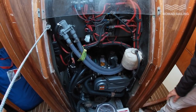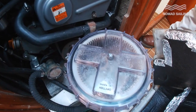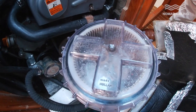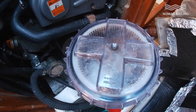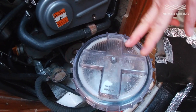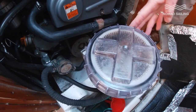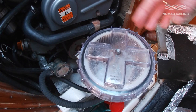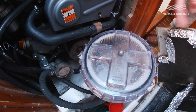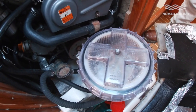The first letter, W, stands for water. This is our water filter — it's a raw water cooled engine, so it sucks water from underneath the boat through this filter and into the heat exchanger. We can see there's water in there and no weed, so that's our W checked off.